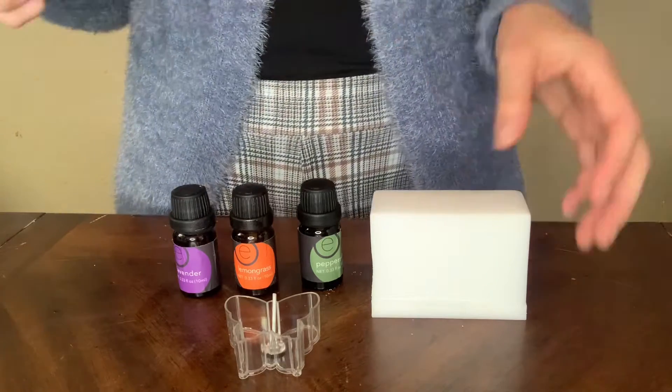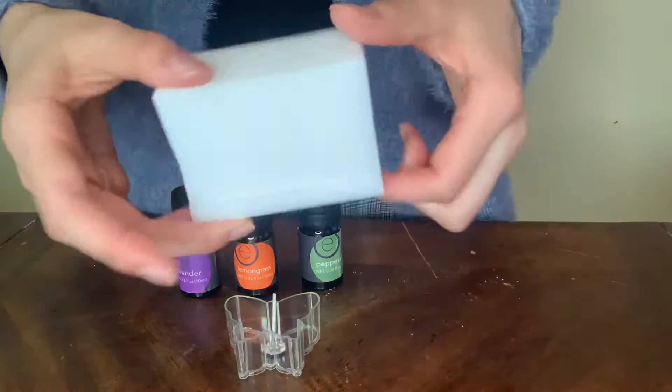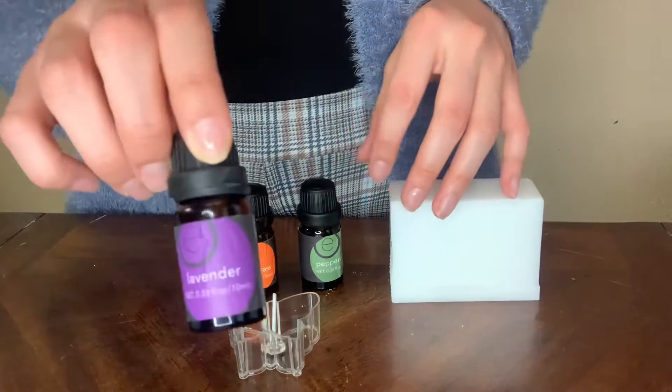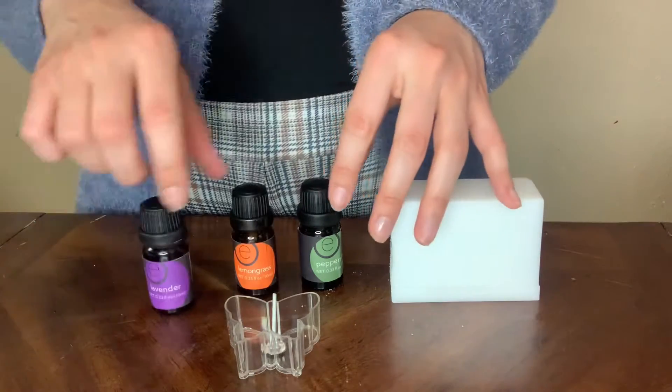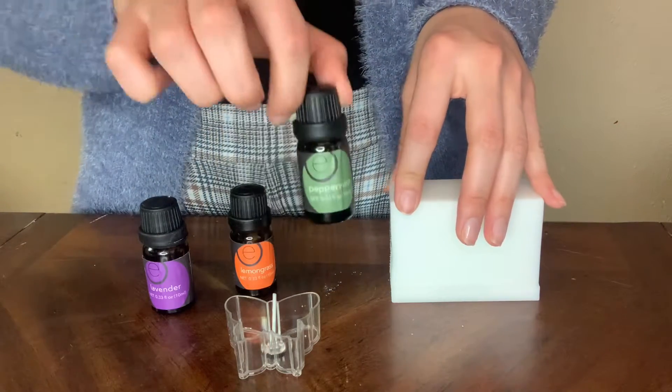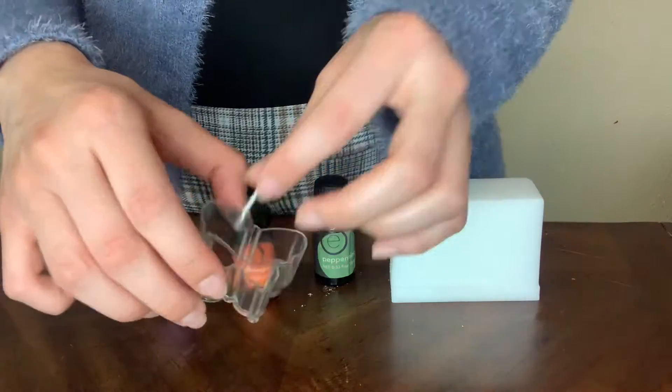Welcome to Brie and Earth. Today I'm going to show you how to make candles for aromatherapy, for depression, anxiety, and stress. I have a block of candle wax and some essential oils — lavender, lemongrass, and peppermint.